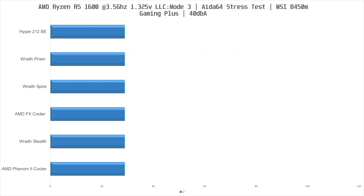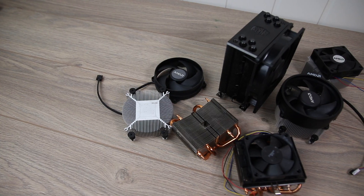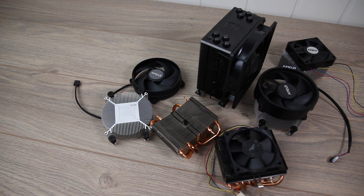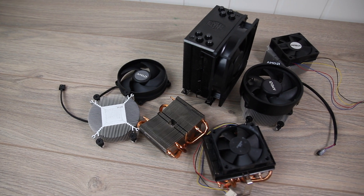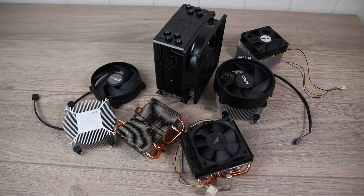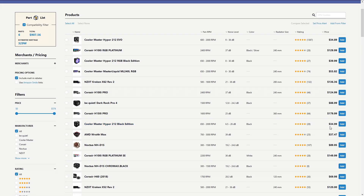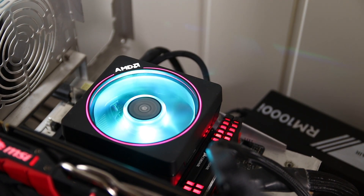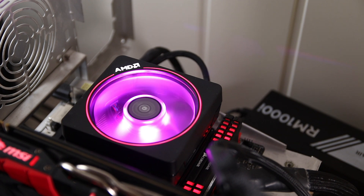So there you have it. The stock AMD cooler has decent performance, but if you value silence then the Hyper 212 Black Edition is in my opinion worth $35. As a side note, I would much rather pay $35 for the Hyper 212 than $39 for the AMD Wraith Max, which as far as I can tell is on par with the Wraith Prism. But in a pinch, the stock AMD cooler will do the job.